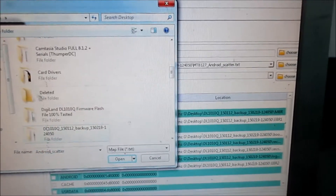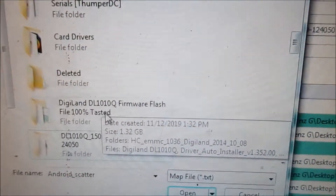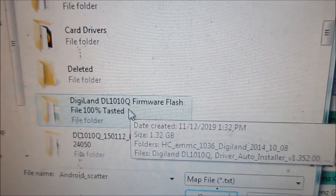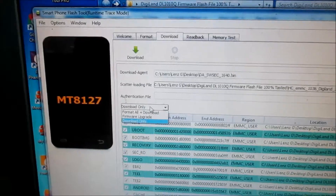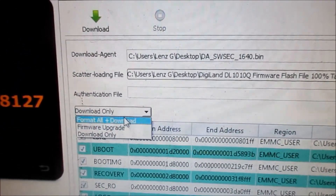Let's navigate to the desktop. Let's look for DG LAN firmware flash — 100% tested. Then we have to select the scatter file. The scatter file is loading. So we are going to format all plus download.